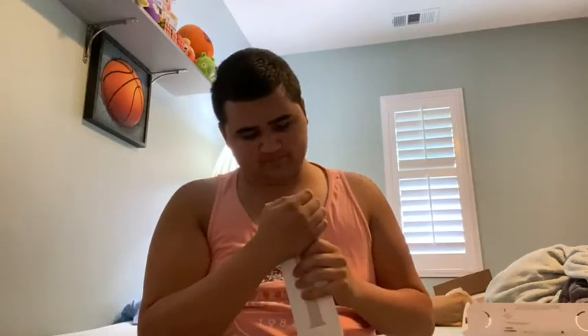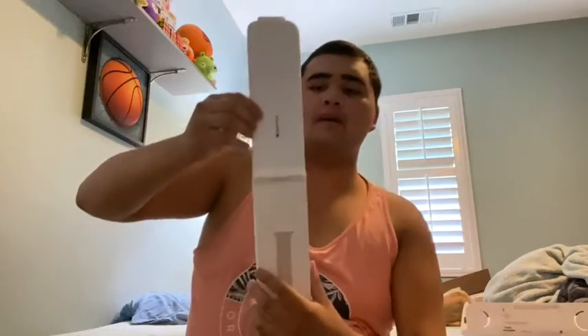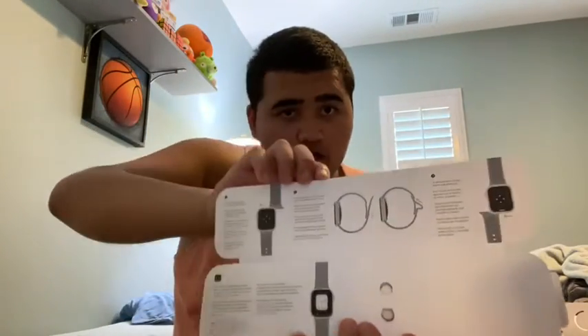I'm gonna figure this out, hold on. I figured it out — it just kind of pulls apart. After seeing 'starlight sport band' I guess, and then the reveal. Things are gonna fall! It's like ASMR Apple Watch reveal. Oh, that's just the instructions — I meant reveal.